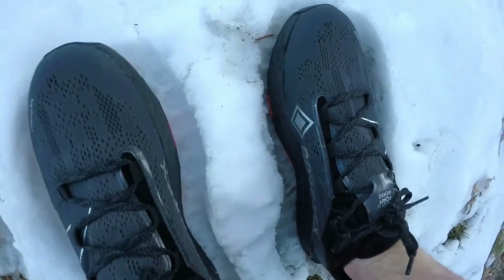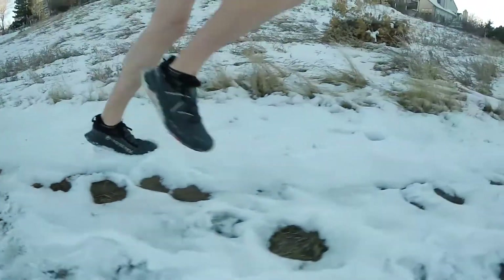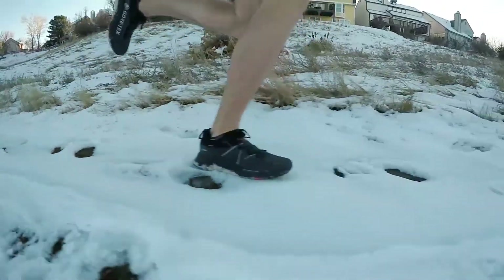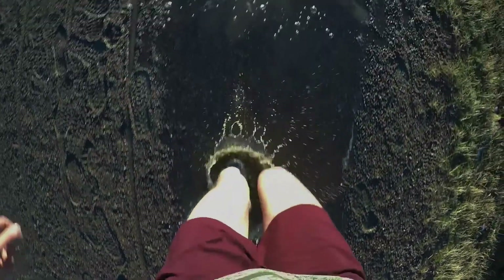The Gore-Tex material makes this shoe waterproof — it's designed to repel and keep water out of the shoe, keeping your feet dry. I found this to be awesome running in the winter with snowy climates. I could run through puddles and slush or deep snow and my feet stayed warm and dry.